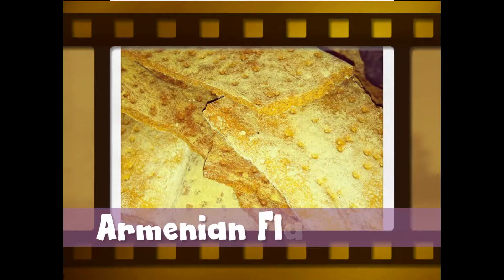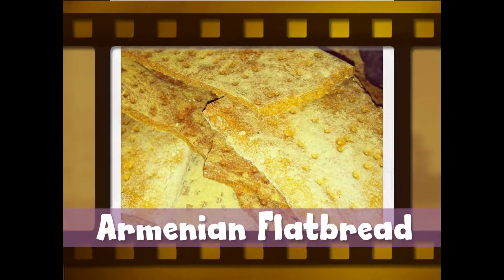To soften lavash, hold it under running water to wet both sides. Shake off the water and wrap the lavash in a towel for half an hour. Join me in Nalani's kitchen as we make lavash.